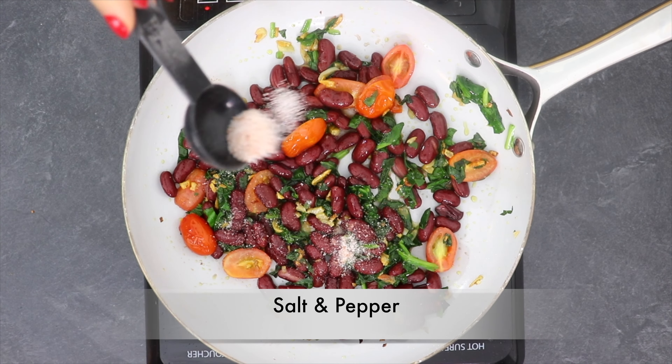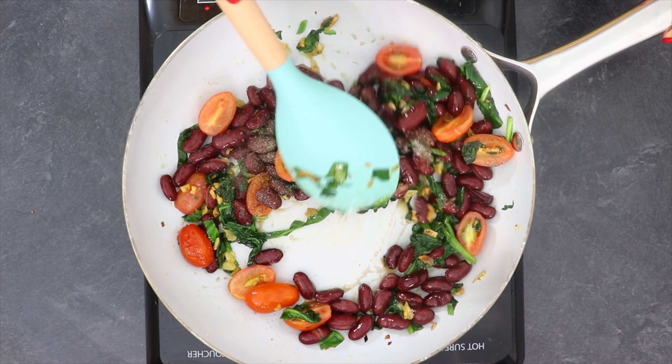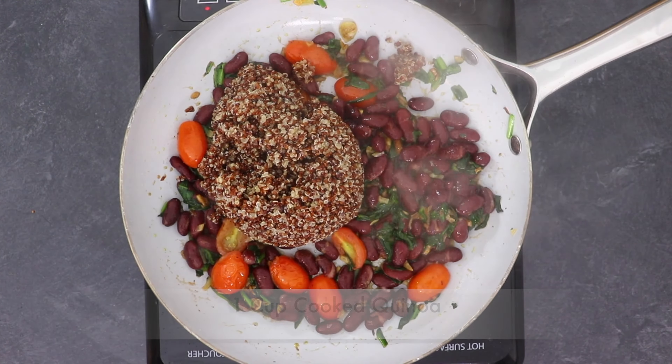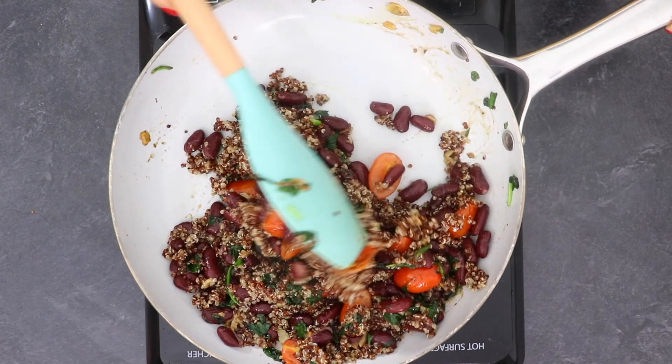Now add salt, cumin and black pepper powder and mix well. Cook for 2 to 3 minutes and then add 1 cup of cooked quinoa. Mix well and cook for another 2 minutes.